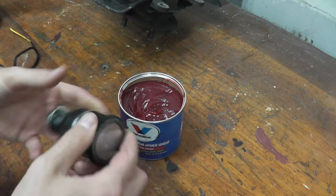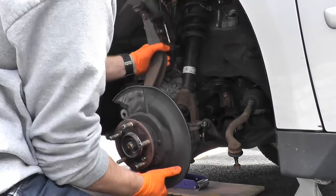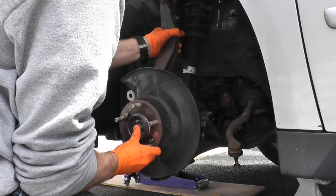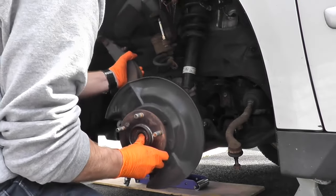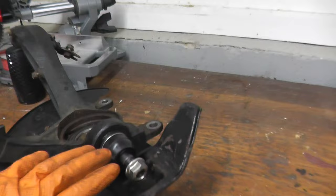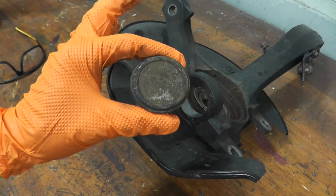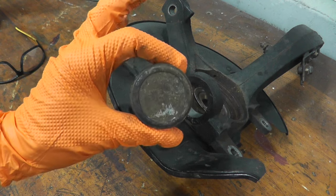Today we're tackling a ball joint on most Acura and Honda vehicles. The first portion of this video is removing the entire assembly and placing it on the bench. The second portion is removing the ball joint while everything is in front of us. If you want to fast forward to just that portion, I'll include the time mark in the description box below.